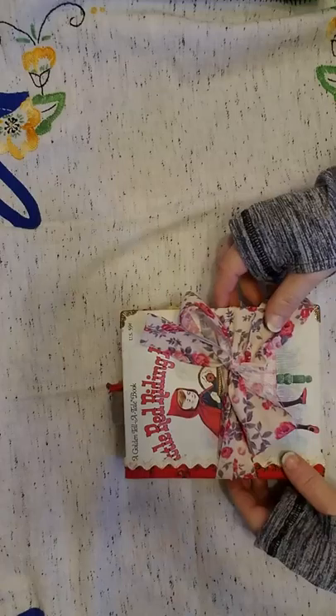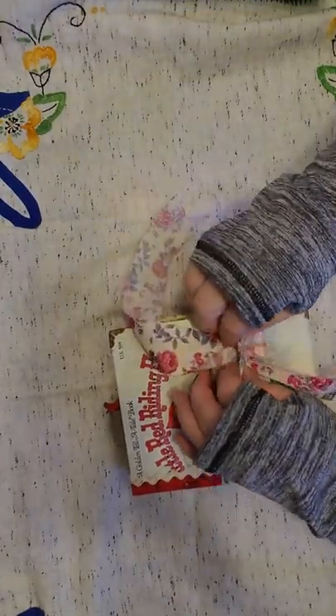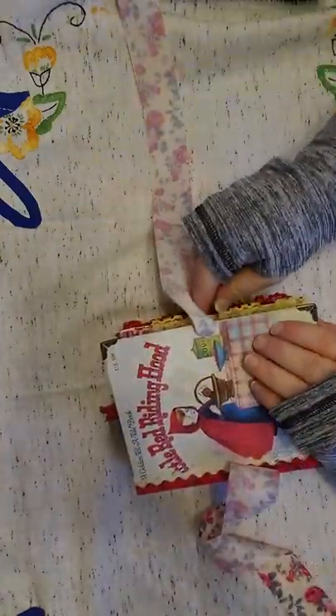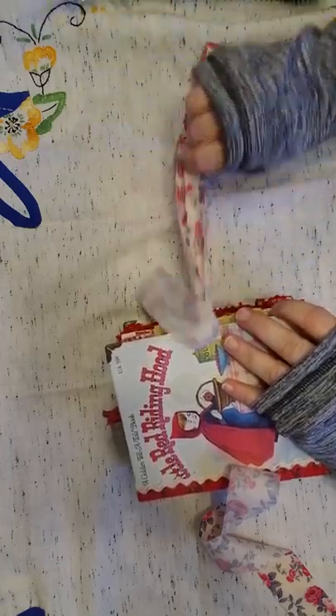This book is from 1964. It's a telltale book. I've just tied it with this rose ribbon that I found. You can tie it however you want to. I've left it quite long in case you get this book really chunky.